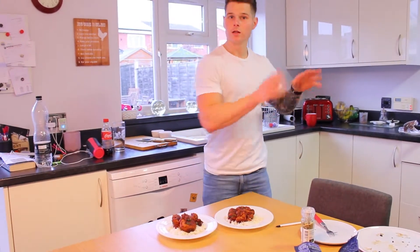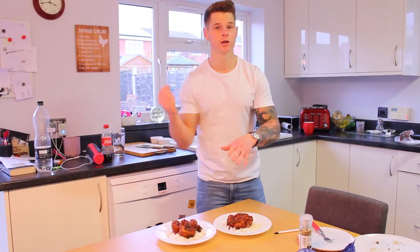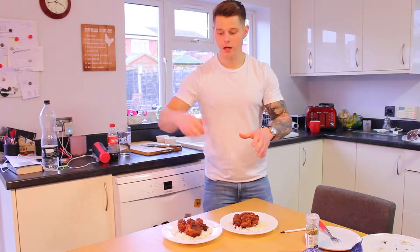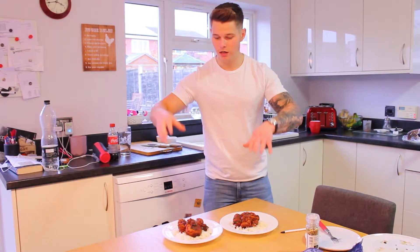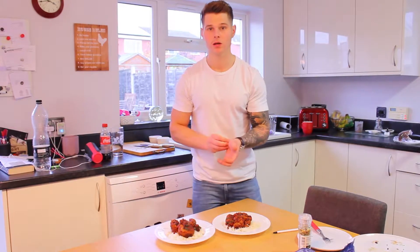Once they are cooked, set them aside, put the onions and the rest of the garlic in, add a bit of water to get them frying, then put the tomatoes in, put the meatballs back in, and just let it simmer — let it all warm up and cook through.